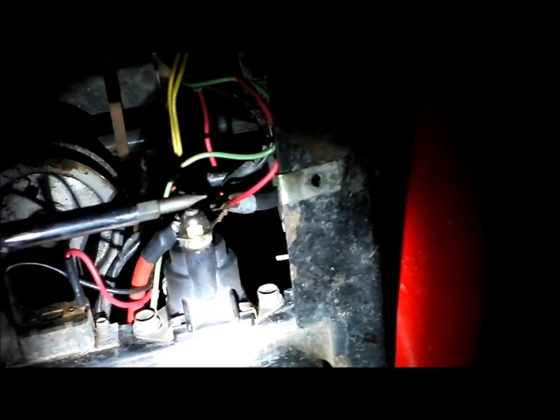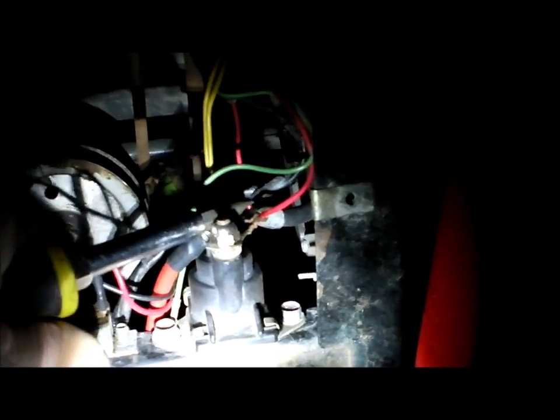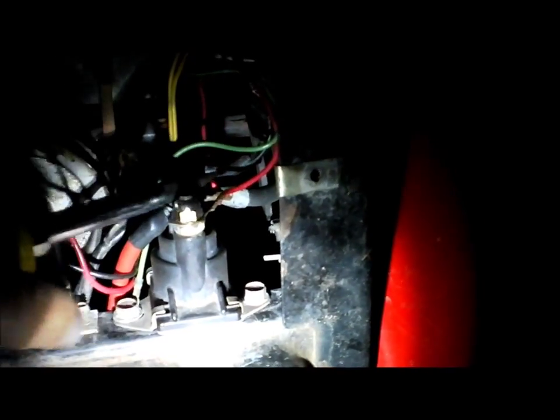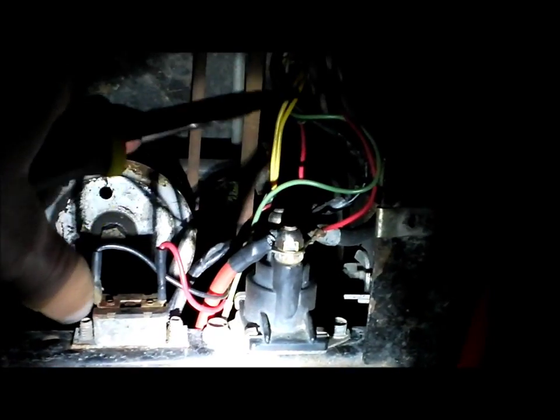Another way to test it: if all it's doing is making that clicking noise when you turn the key, take a screwdriver. There are two terminals on the solenoid — put the screwdriver in between the two and twist. As you can see, it turns over with just the screwdriver. So if it turns over with the screwdriver between the two terminals but makes the clicking noise with the key, it is definitely your solenoid.